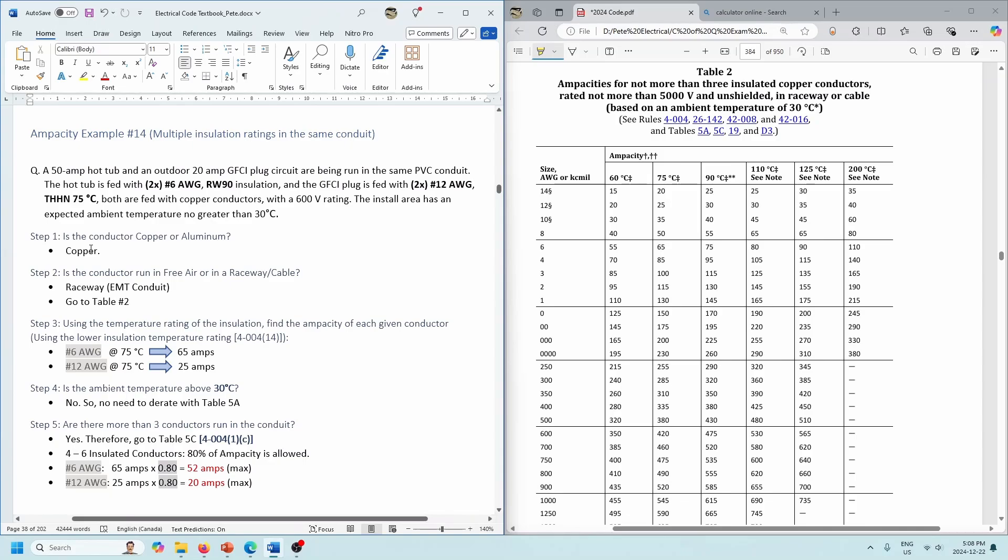Both are copper, and we're in PVC conduit, so we're going to go to Table 2. We're looking at the number 6s and the number 12s. We're in the 75-degree column because the number 12s are THHN and those THHNs are only rated for 75 degrees max. So we're in the 75-degree column, Table 2, PVC conduit. Number 6 is going to be good for 65 amps and number 12 is going to be good for 25 amps. Those values are seen here, per rule 4-004 sub-rule 14.